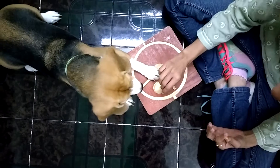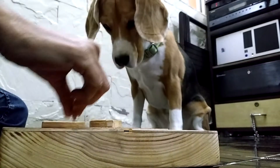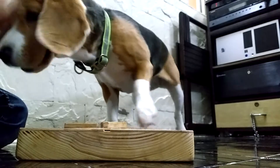Step 5: Now place the treat in the hollow and cover the hollow fully. Let your dog watch you doing these actions. He or she will push the plate to get to the treat. Repeat a few times with different hollows.